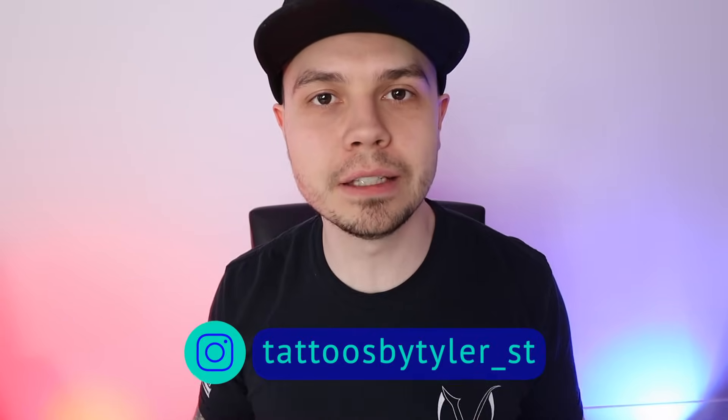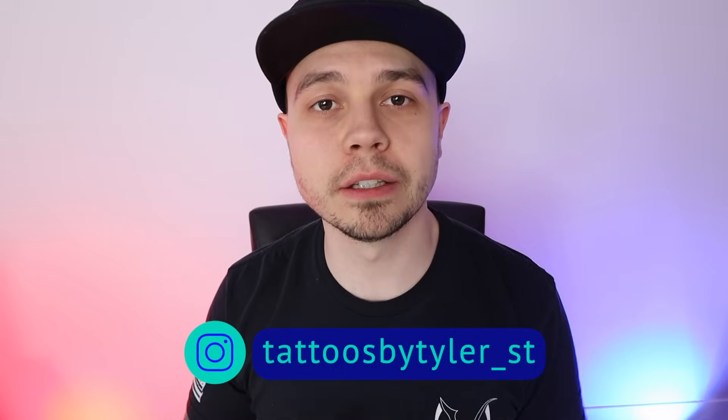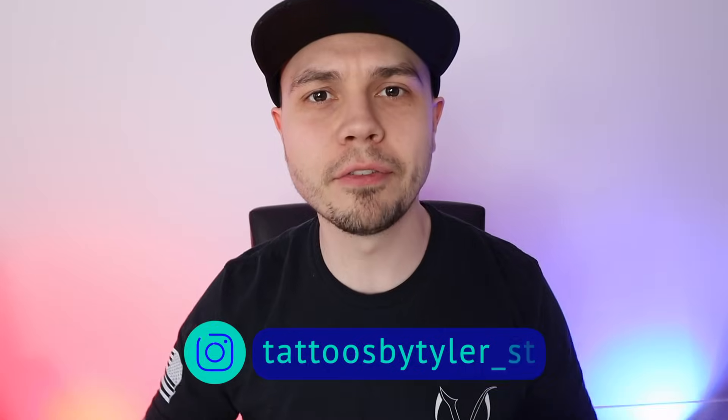Hello. My name is Tyler and today I will be showing you my top 15 tips for beginners to Procreate. I'm going to be speaking from a tattoo artist perspective, so a lot of the things I'll be referencing has to do with making a tattoo stencil. But even if you aren't a tattoo artist and you're just using Procreate for artistic expression, all these tips will get you off on a good start. So let's get right into it.